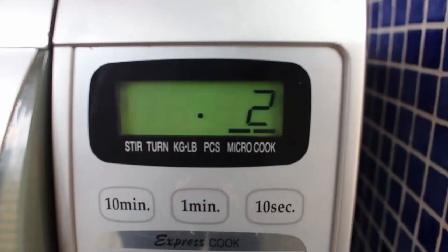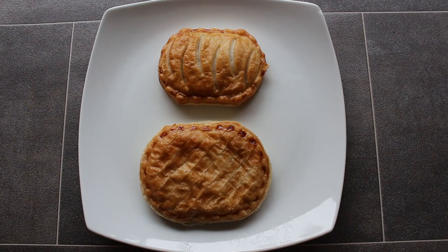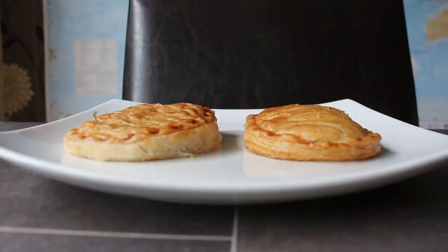However, I'm not going to prejudge. Let's microwave them up and see. And here they are post-microwave — two minutes. Right, let's open them up and see what's going on.